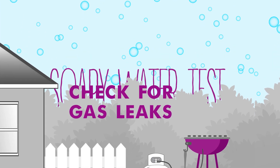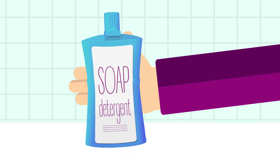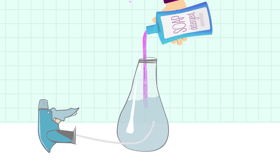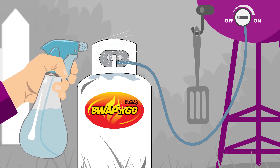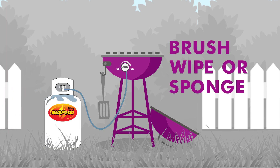Check for gas leaks with the soapy water test. Pour some soap or dish detergent in a bowl of water or a spray bottle. Then soap up the entire hose assembly, including the valve and regulator. Brush, wipe or sponge it all over.